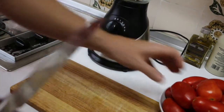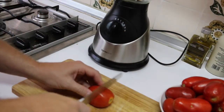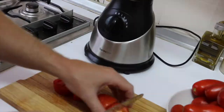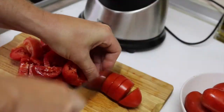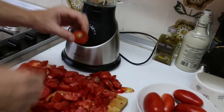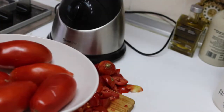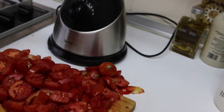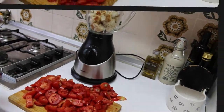Now let's go on with the tomatoes. We are going to cut them in small pieces. As you can see we are done cutting the tomato. Don't forget to remove this piece of the tomato. I think it's enough amount of tomato, so let's put the tomato in the mixer.